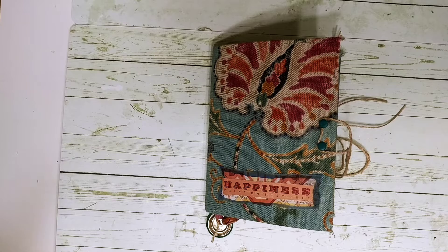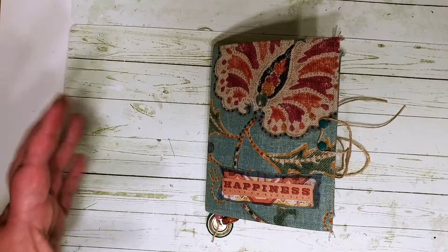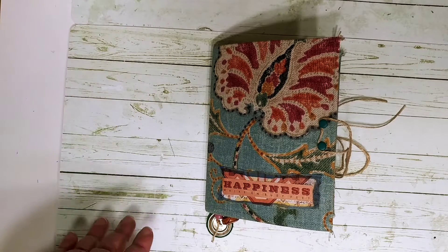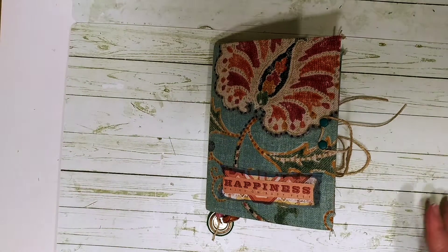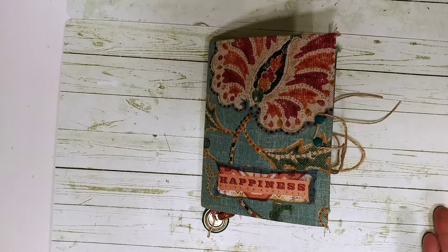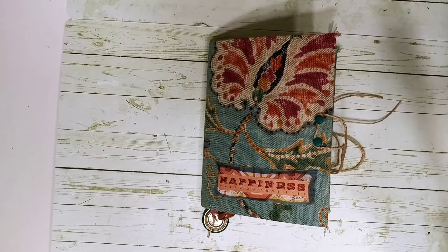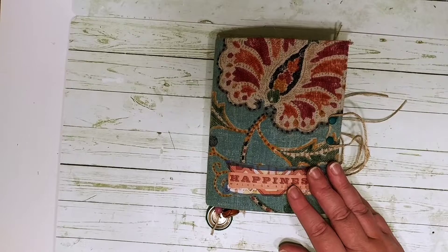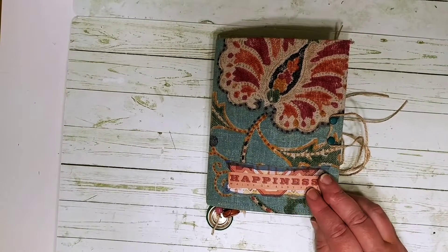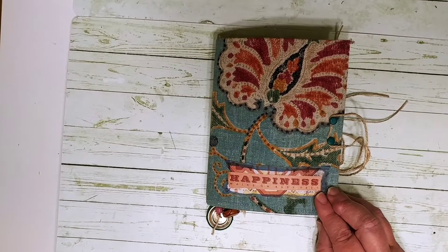I'm also going to show you my autumn scrap bag — a little box that I put things in through the year that remind me of autumn or fall. As I'm organizing and crafting, I might make a journal or cut out a book and sew them up, and think 'this is really more fall colored,' so I'll put it in my fall storage container. I also have one for spring and one for summer.